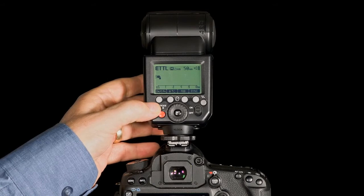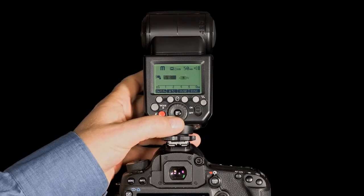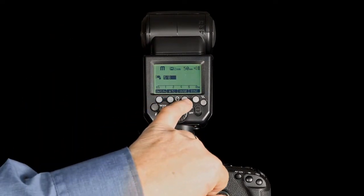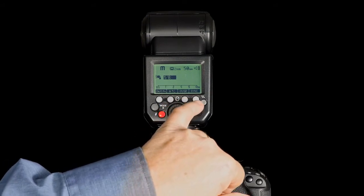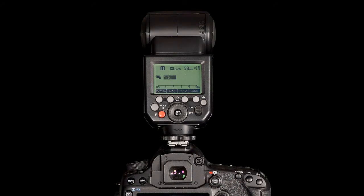If I press the mode button again I am in manual mode. Here I can vary the flash output power. I can also select high speed sync and rear curtain sync as well.